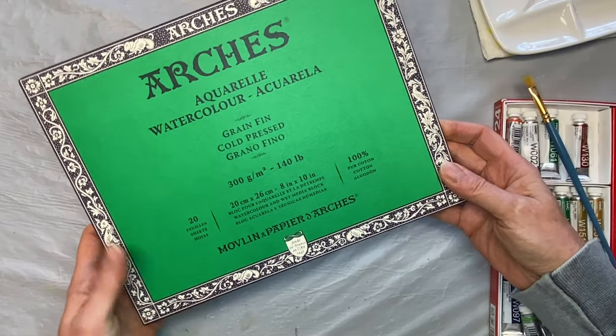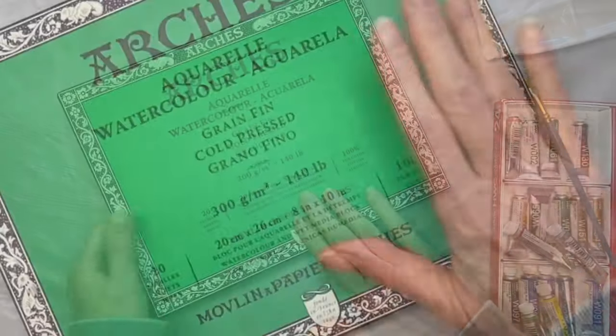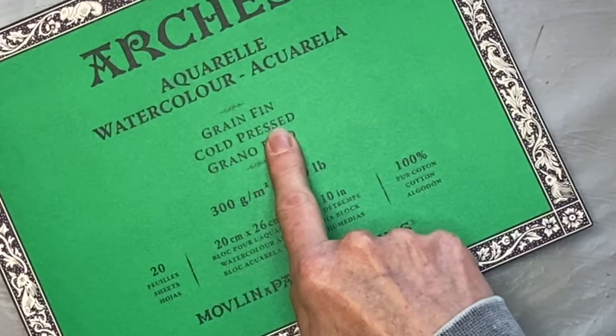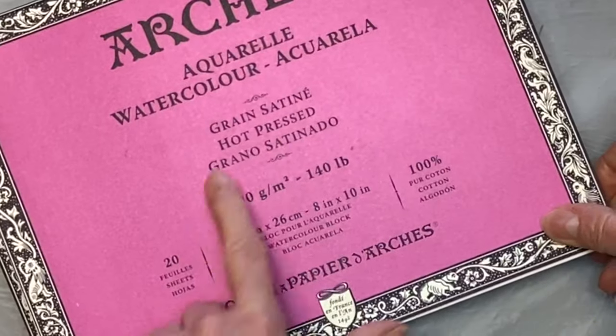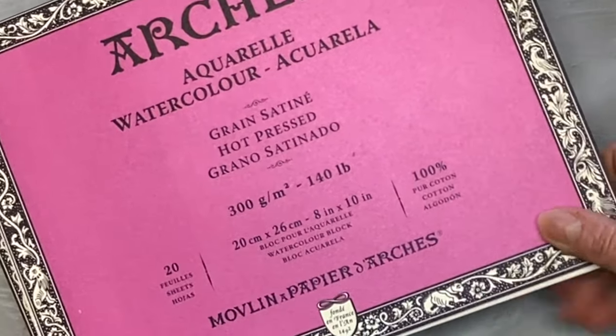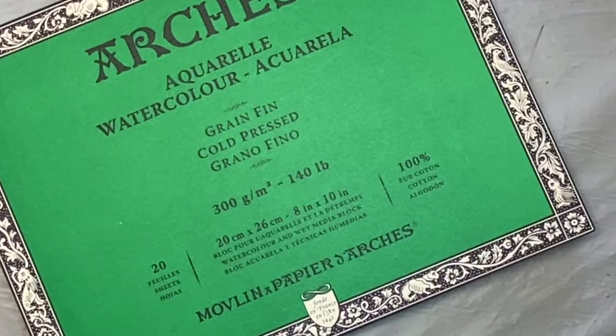So this is a block and this is an 8 by 10 size. The green here, this is a cold pressed, and this one over here, this is hot pressed. So these are both 8 by 10 blocks, but I want to show you how to open it.